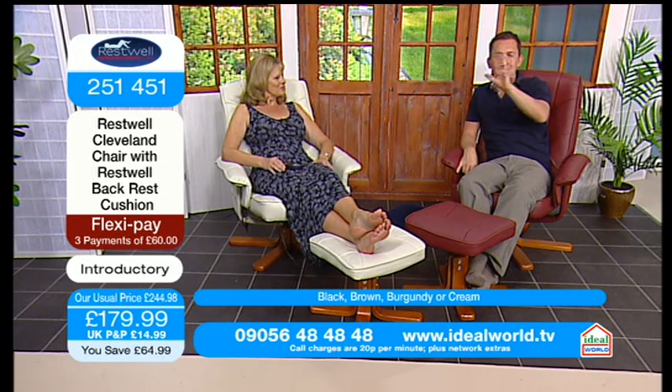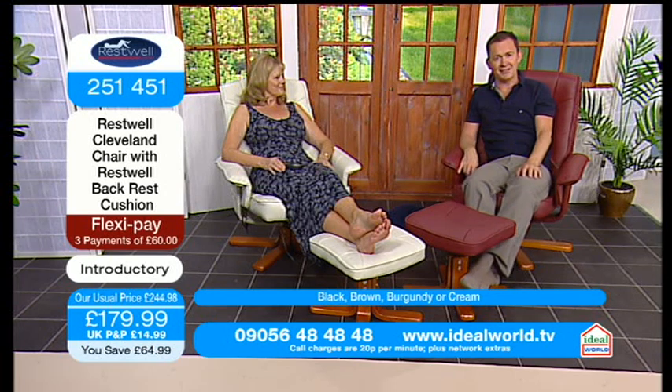I wish you could experience this chair right now, because you would fall in love with it. But I know that many of you will use your 14-day money-back guarantee to do that.